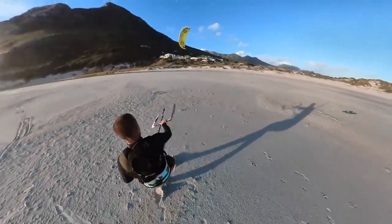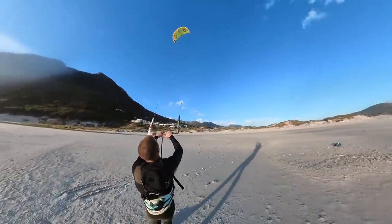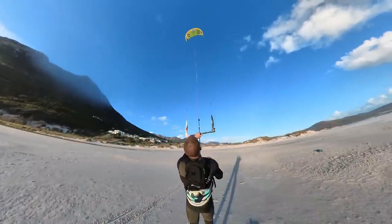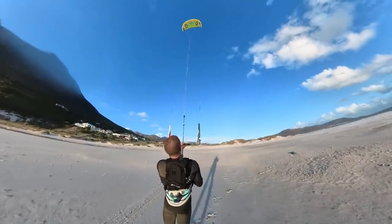Okay, that went smoothly enough. To check I didn't get any tangles in my bridles during that self-launch, I pop the kite at 12 and then bring in the center of the bar. If the kite doesn't steer as I do this, then it's balanced and there's no tangles. Looks good.